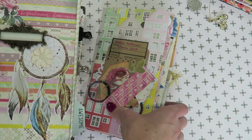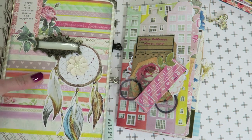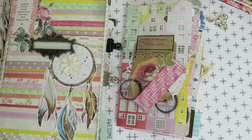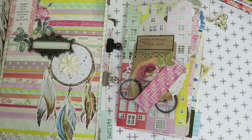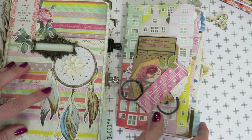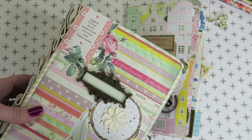A lot of people kind of wonder what a junk journal that is actually used looks like. I feel like I use my junk journals kind of opposite of what maybe other people do. A lot of people create their junk journals with actual junk and mementos — they take those things and make them into their pages. I don't do it that way; it doesn't work for me. I do save papers and things for my junk journals, but mostly what I do is create little booklets and then sew them into a hardcover book.